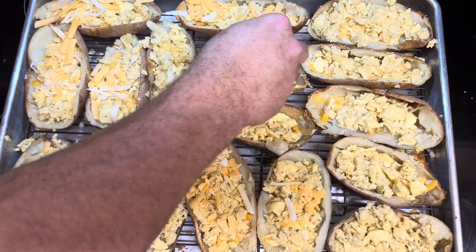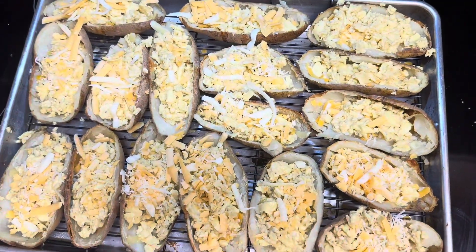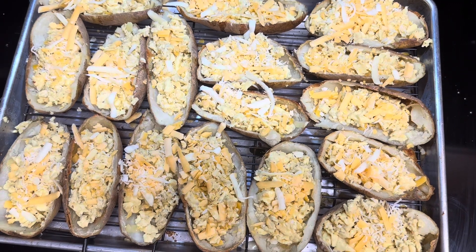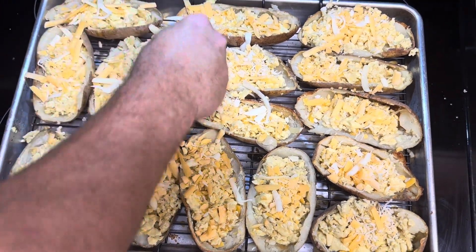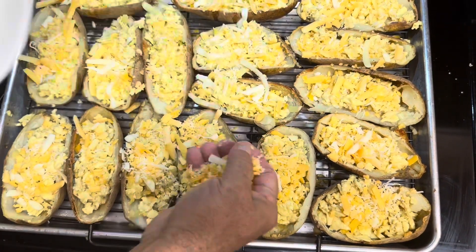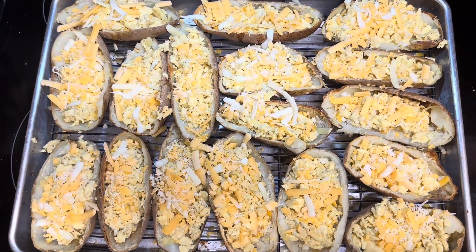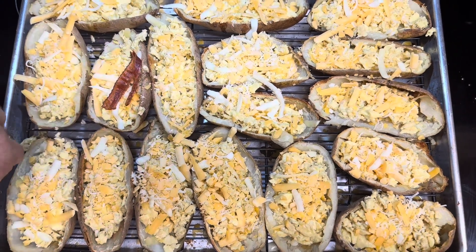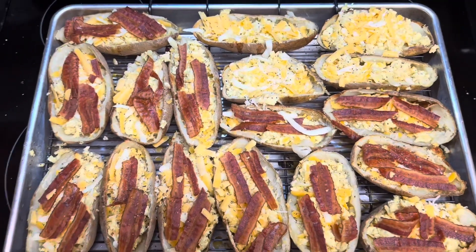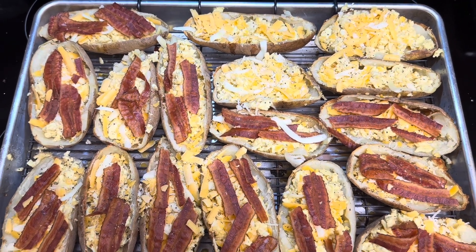I used a little bit of egg beaters along with the eggs. These are loaded — I topped them with bacon and they're going to go back in the oven at 450, just for a couple of minutes to get the cheese melted.